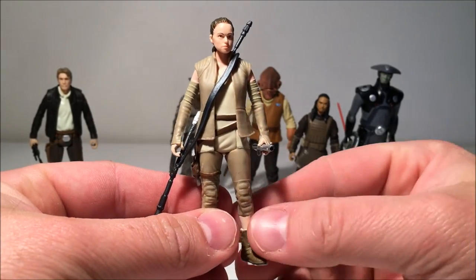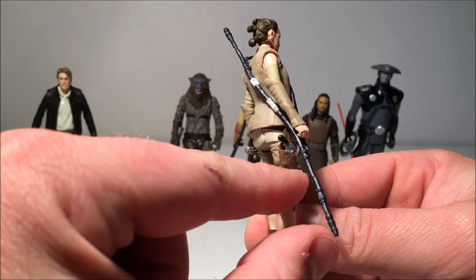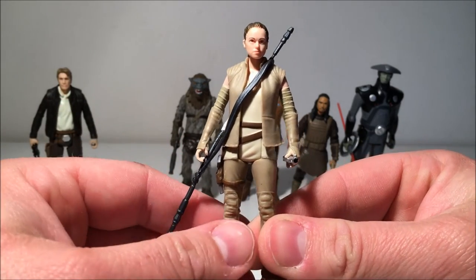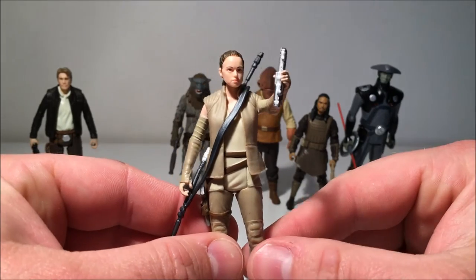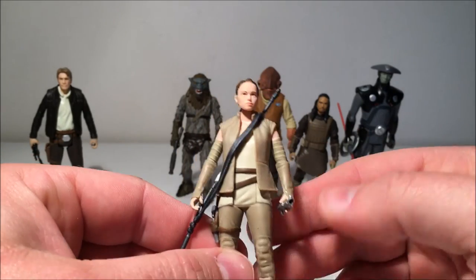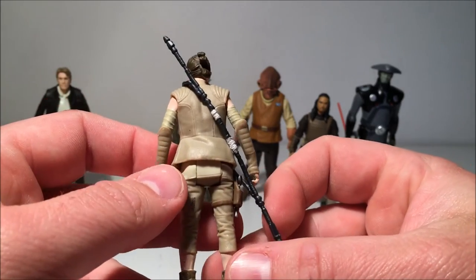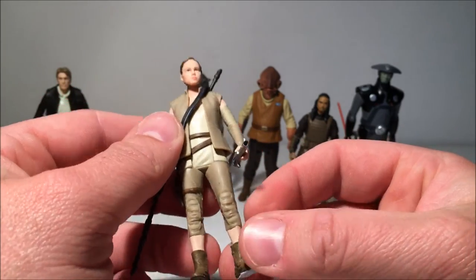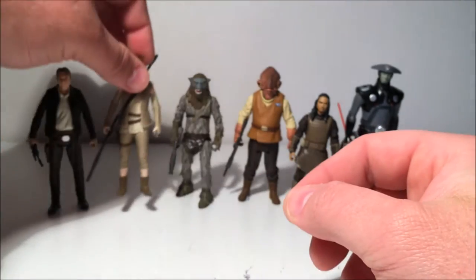Now let's look at Rey in her resistance outfit. I can't wait for them to do a six-inch version of this — it's great. She doesn't come with her staff; she just comes with a lit lightsaber and a pistol with a working holster. I gave her the staff because I have her other outfit holding a lightsaber already. It's a really nice outfit and a really nicely done figure. I can't wait for a six-inch version, and I still can't get over my crush on Daisy Ridley.